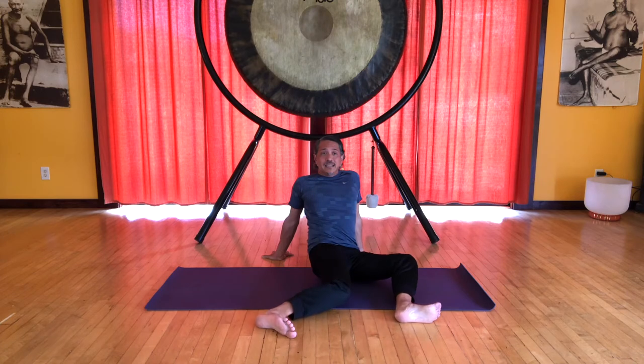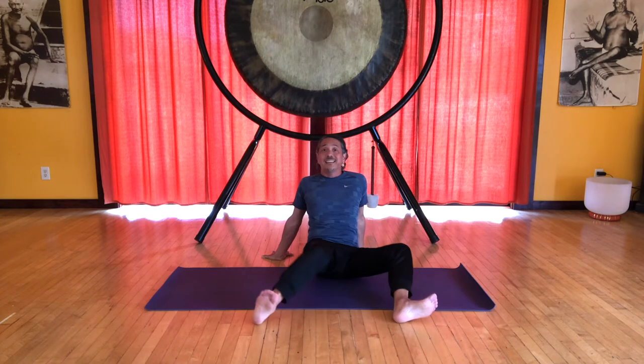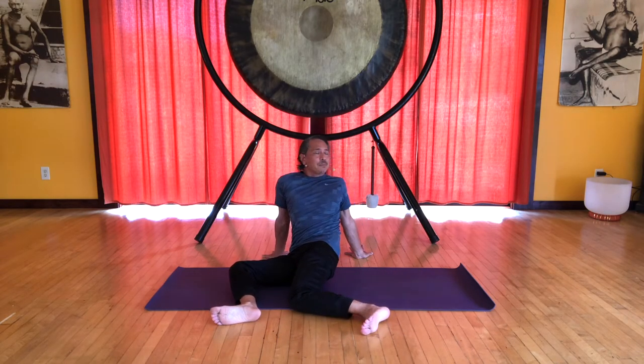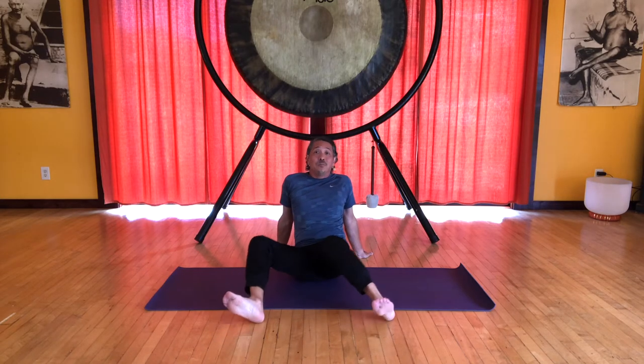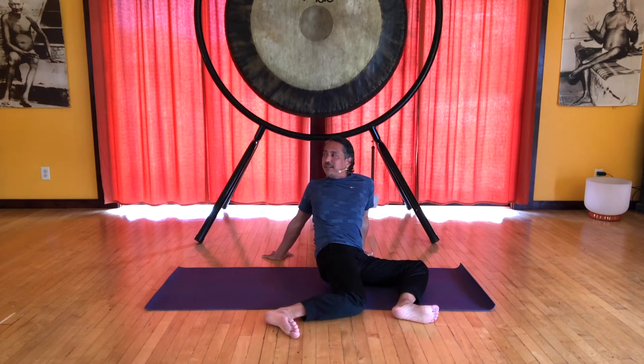Bring the knees to the right and now let's spiral the upper body to the left, and come to center. Bring your knees to the left, let's spiral the upper body to the right. One more set — bring the knees to the right, spiral the body to the left, and let's arch.